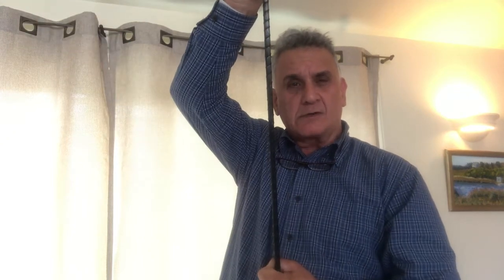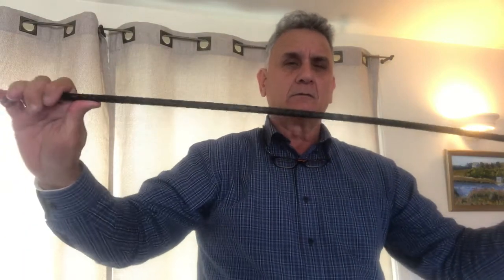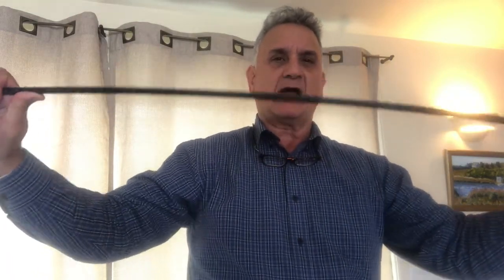If you bent a piece of steel like that to that angle, your steel would stay like that. Basalt wants to come back to straight. In a seismic application, when the building is rocking, I want my building to come back up to straight. Steel is really good to begin with — it's very strong in ductility up to a point — and then it flattens out and doesn't come back.